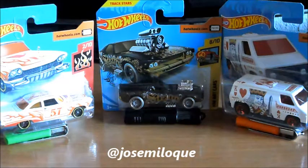Hola y bienvenidos al nuevo unboxing. Hoy veremos tres modelos en 1:64 que hacen que sus pinturas sean más que coches, una verdadera obra de arte. Así que si os parece bien, pasamos a verlos.